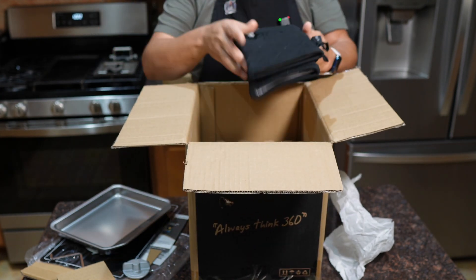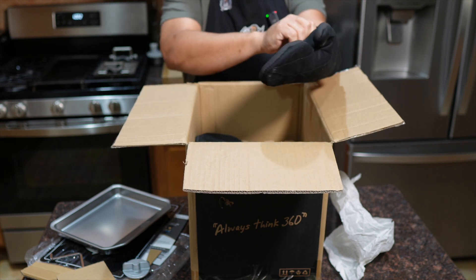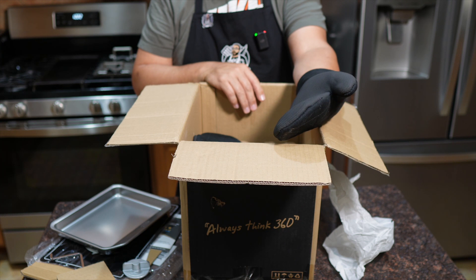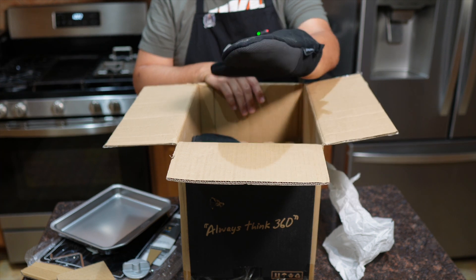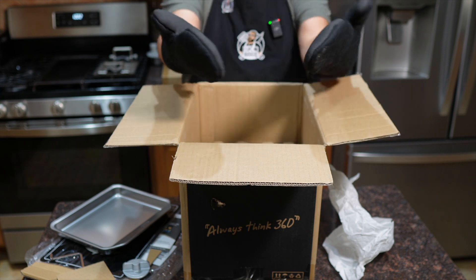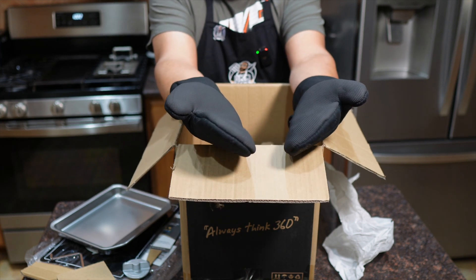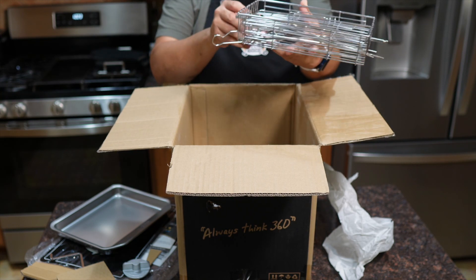Okay, there are the oven mitts — oh, these are nice! Check it out, these have a silicone grip, which is cool because you need that texture and it helps with a little bit of heat protection, as opposed to just the cotton weave. So when you're carrying that hot chicken or whatever you've got on that rotisserie, it won't be slipping out of your hands and it won't be burning your hands.